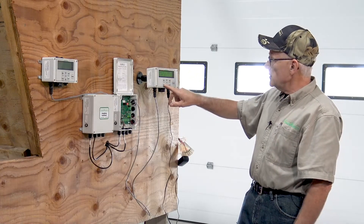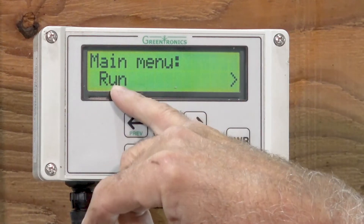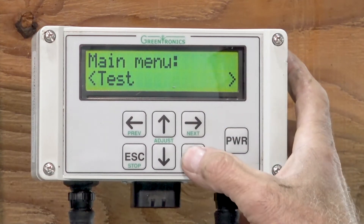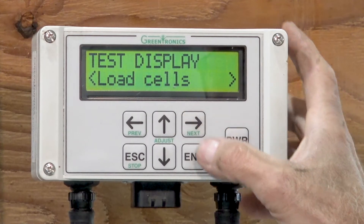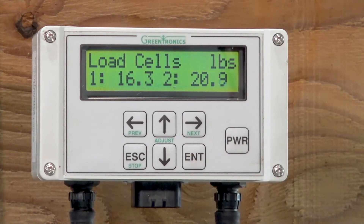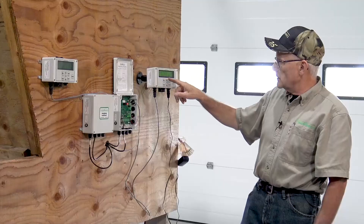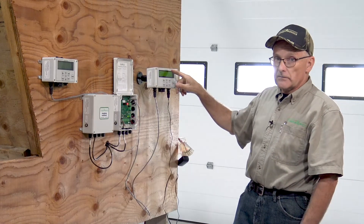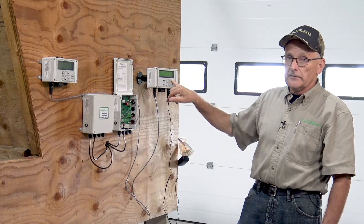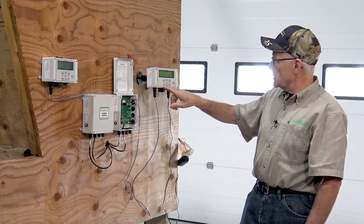So the load cells are all set up. The next thing I like to see is how well they're balanced. In order to see that, we go from run and go to the test menu, all the way over here. Hit enter to go into test, and we're going to look at the load cells — it's the second menu in the test display. We see two numbers: 16.3 and 20.9. That is the weight in pounds that the load cells are seeing, connected to the weighing rails. They're not far apart, which means we have them nicely balanced. If one was half of the other, I would want to do something about it, but in this case I'll just leave that alone. It looks like a good installation so far.